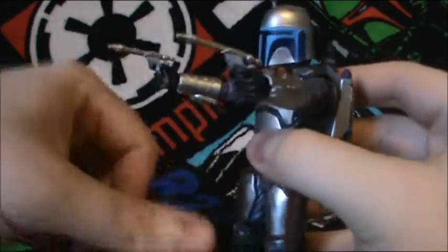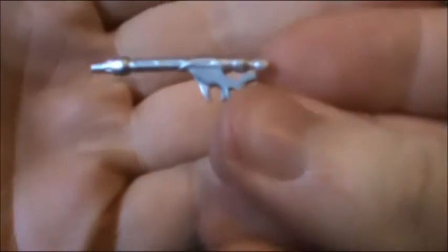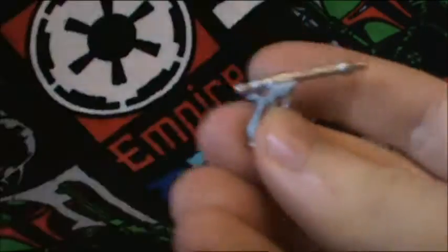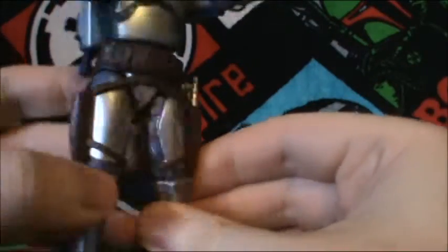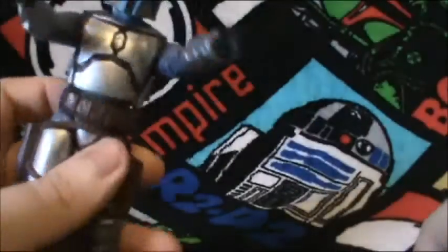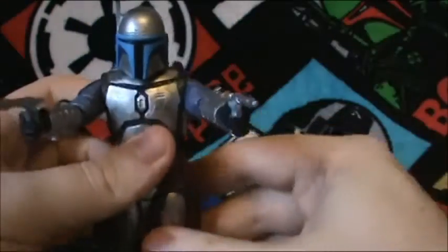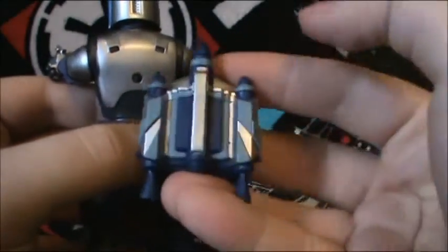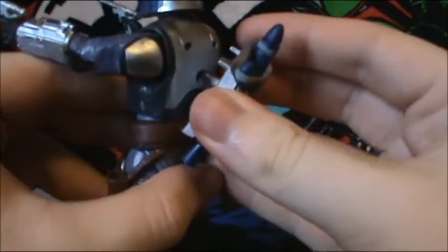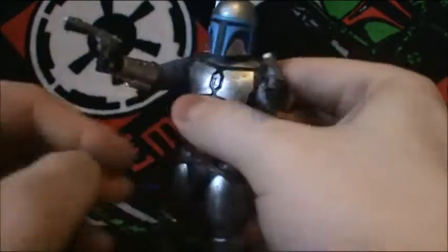The accessories he comes with are actually quite a few. Two of his trademark blaster pistols — they are a little bent, but not too bad. You can fit them in either holster and they fit nice and snug. The belt itself you probably could take off, but I'm not one of those people to try. Next, a removable jet pack. It goes on with a peg at the bottom and two little things at the top, and it stays on nice and secure so you don't have to worry about it falling off.